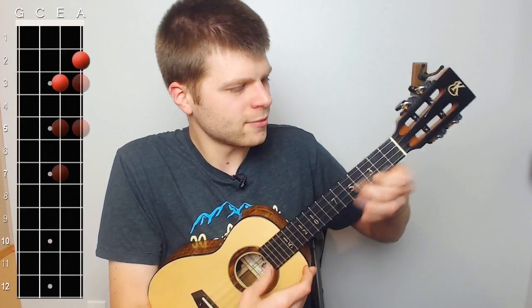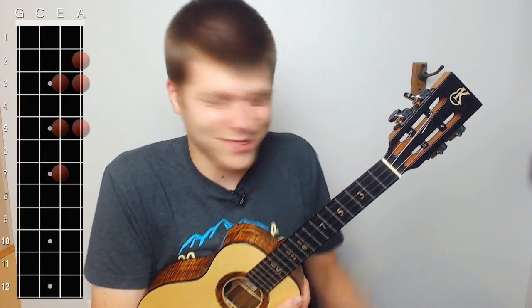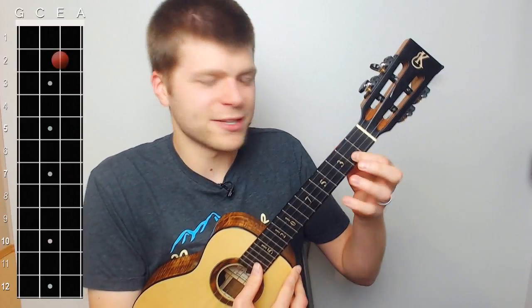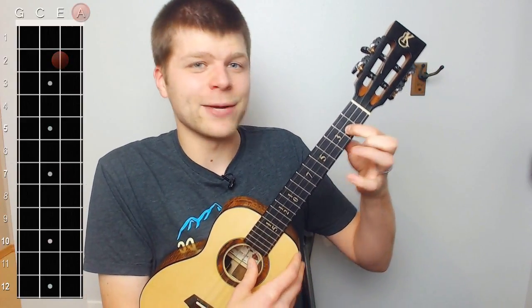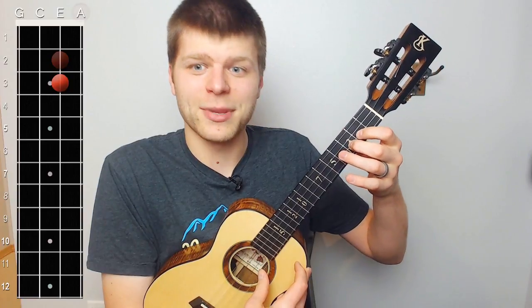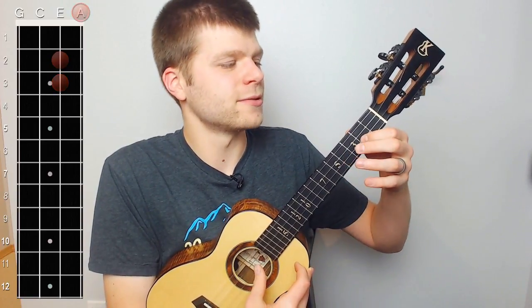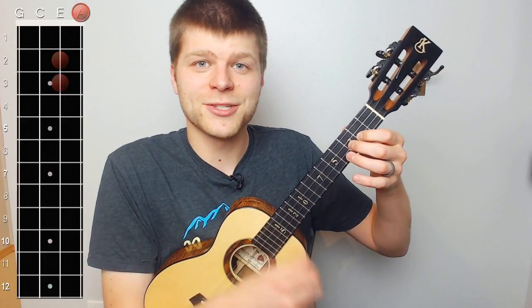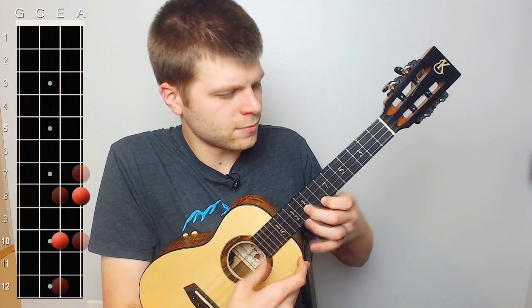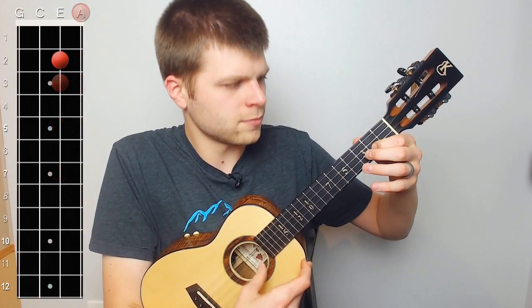Then it goes back down and does it again. So we've got three total sections: first one down here, second one up here, third one back down here. Then the last part — use your index finger on the second fret of the E string and play the open A with it. Then play two on the E, use the middle finger on three of the E, and then play the open A. That's the whole thing. Trying both fingering options is a really good idea, because the more ways you're able to play something the better.